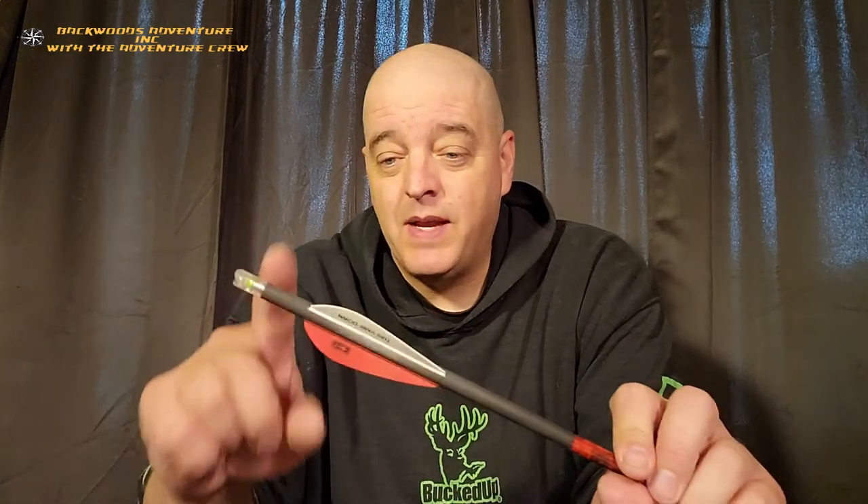That's an awesome nock — just make sure you get the right inner diameter for your crossbow bolt and you'll be fine. That's about all I've got for you today. Be safe, get out there and get back to the hunt. I'm Brian, your host from Backwoods Adventure Incorporated, and I'll catch you on the next one.